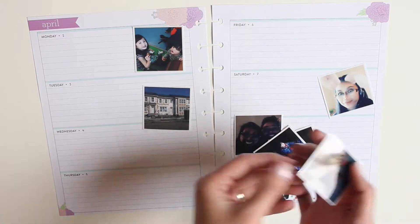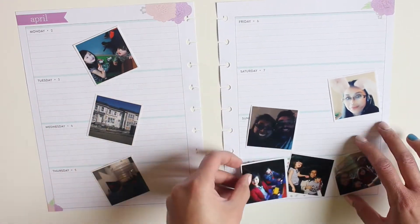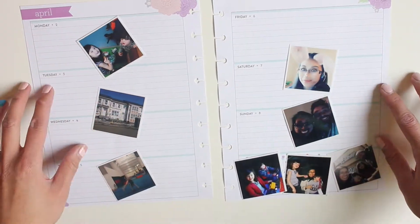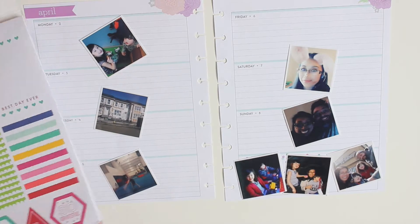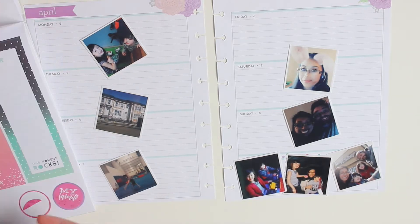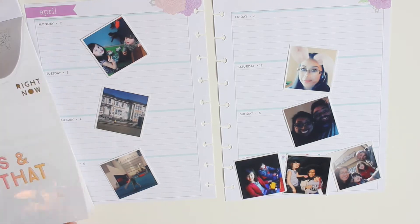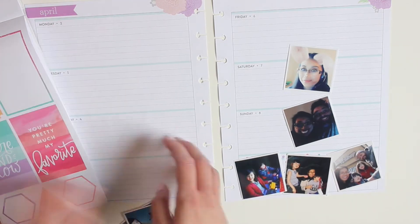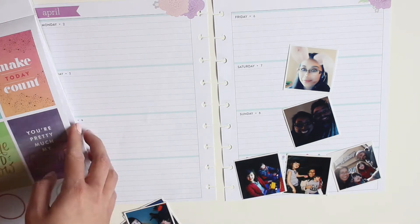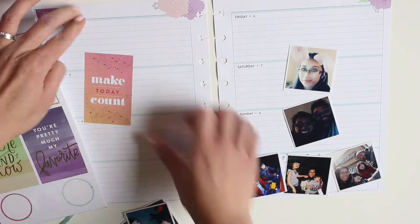The first thing I do with every week spread is lay out the photos on the days they were taken so I can organize that in my head. This week throughout most of the week I didn't take as many pictures as I normally would, and then we took a whole bunch on Sunday because we went out as a family. Sometimes it works out that way.